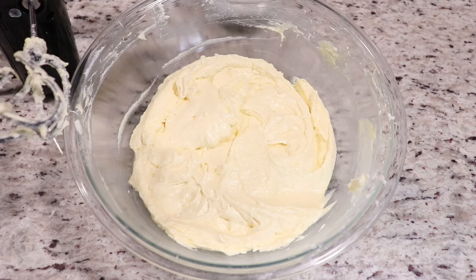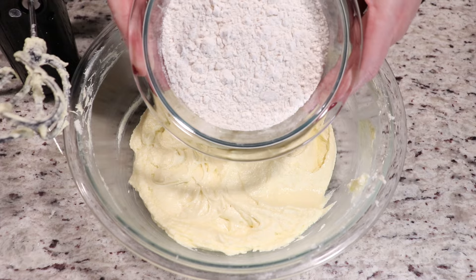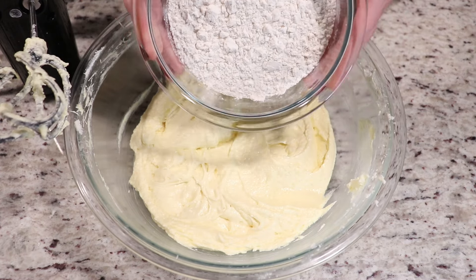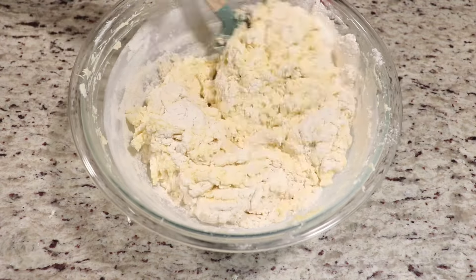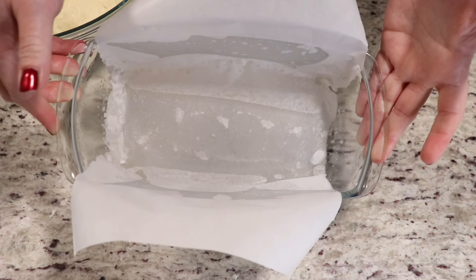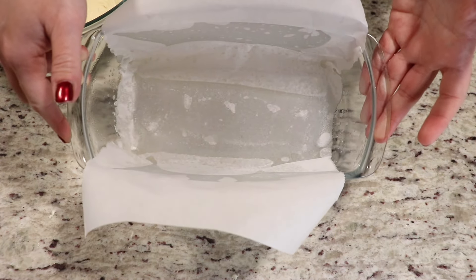Make sure you have your oven preheated to 350 degrees Fahrenheit. Now we are lastly going to add in our flour — our last ingredient. What I have here is a nine by five inch loaf pan which I have greased and lined with some parchment paper.